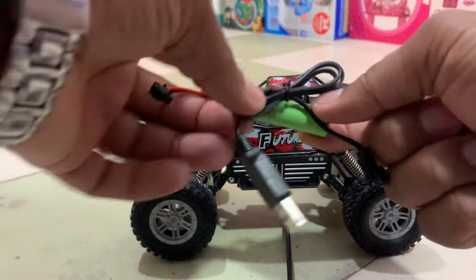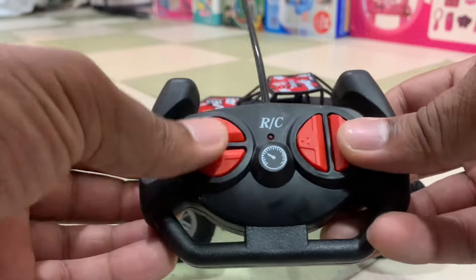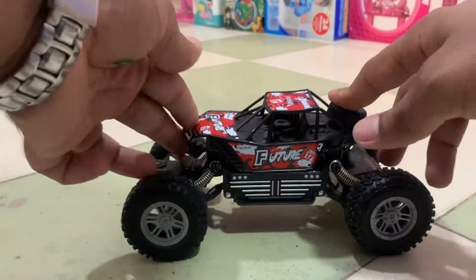It comes with a remote. The remote is also available and works from 2-3 miles from the car. The quality of the remote is also very high. The buttons are very beautiful.